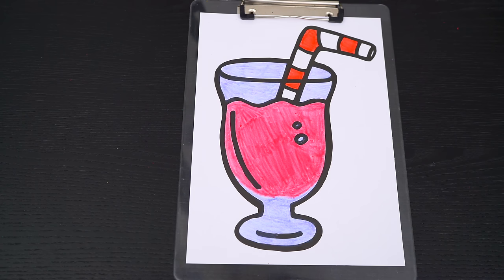Okay, now I'm all finished coloring in this smoothie! Now let's color in the rest of the background in aqua blue!